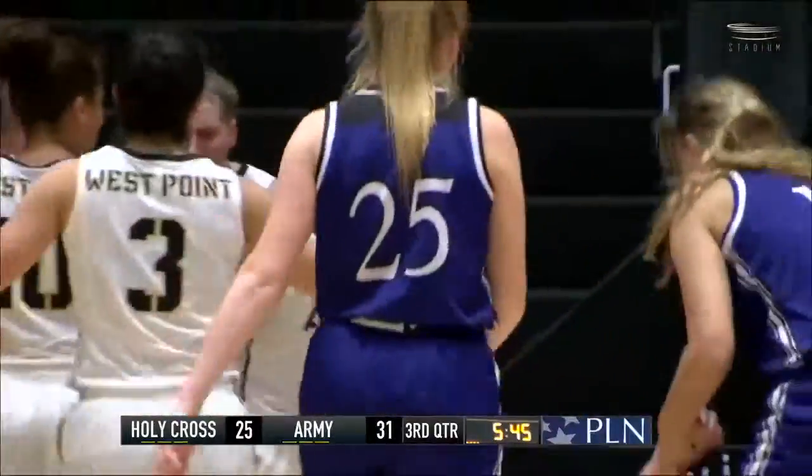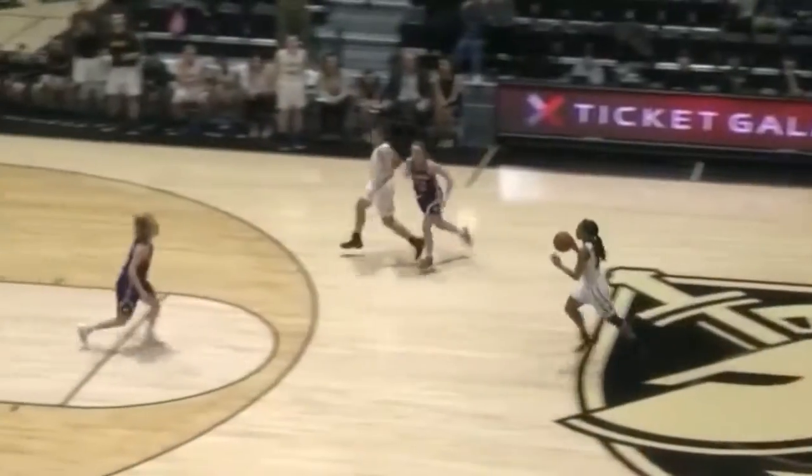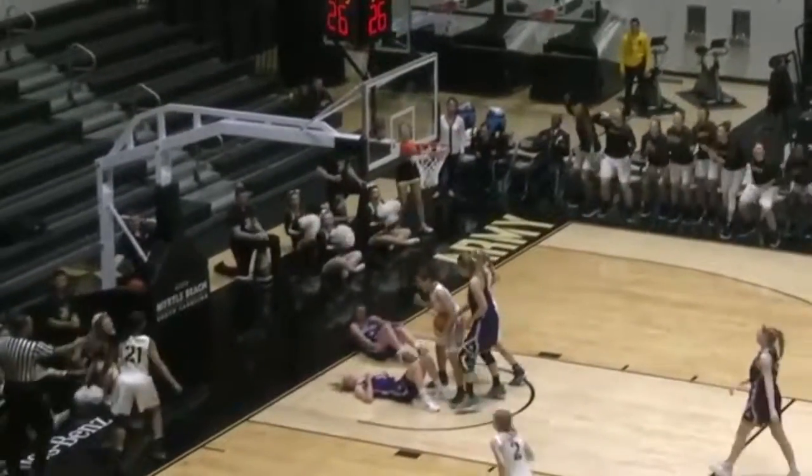Janae McNeil with a little bit of aggressiveness, and you can see the emotion on the senior's face as she gets just her second shot to go, and she'll go to the line for a chance to complete the three-point play.